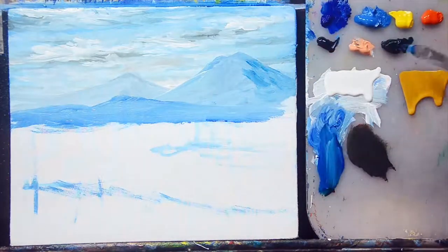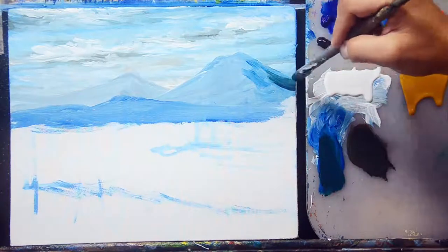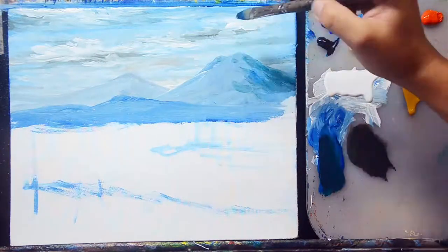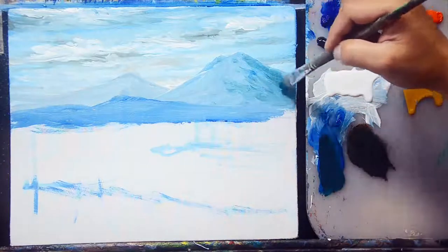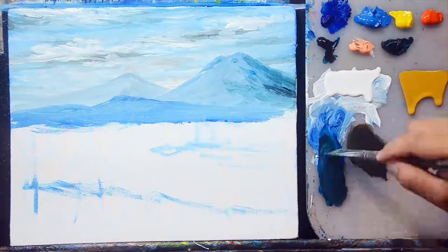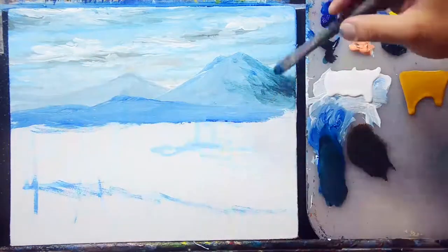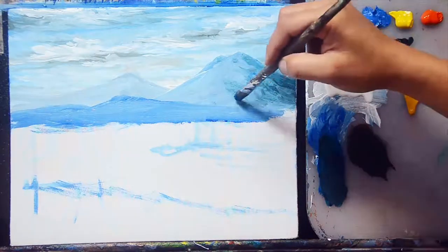I'll mix mars black and viridian green with some titanium white and blend this color into the mountain area for a shading effect. I'll add mars black to the tallo blue and viridian green mix to create shading for this mountain. My light source is coming from the left, so I'll add more shading to the right side of every subject on my canvas.